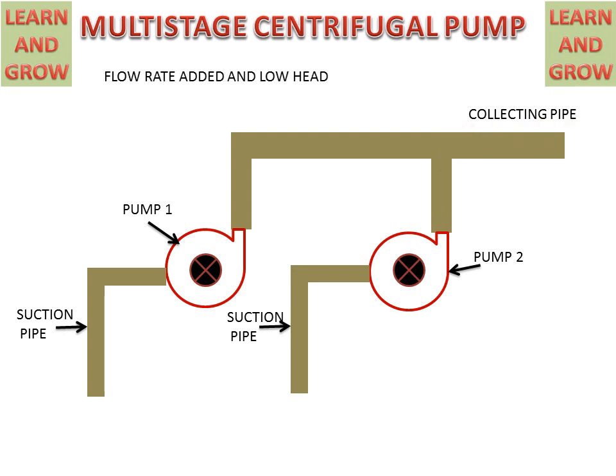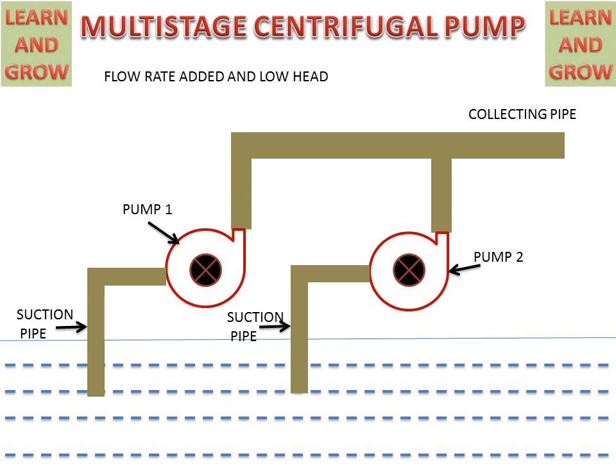It is called a collecting pipe because it collects discharge from pump one and pump two and combines them. When the pump impellers start rotating, they suck water from the sump. Pump one discharges into the collecting pipe and pump two also discharges, and they meet at a point and add together. So if Q1 is the discharge of pump one and Q2 is the discharge of pump two, they add to make Q1 plus Q2, so flow rate is increased.